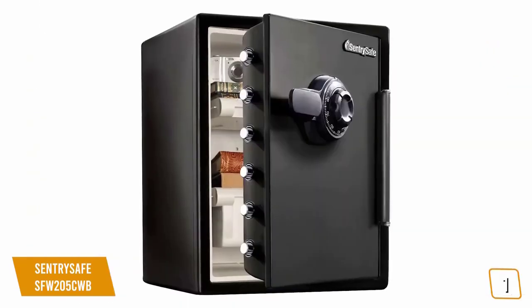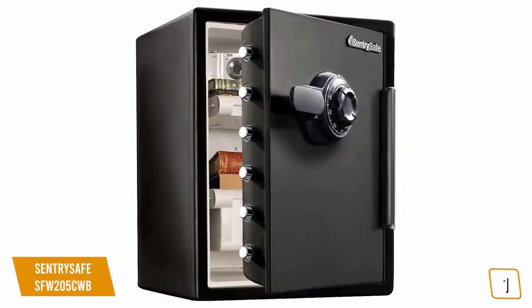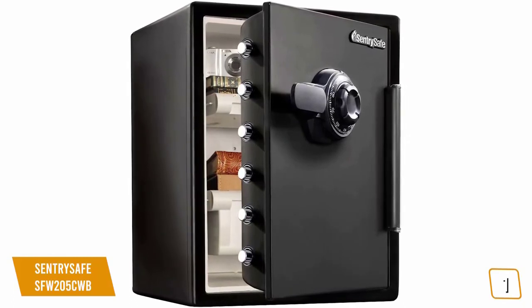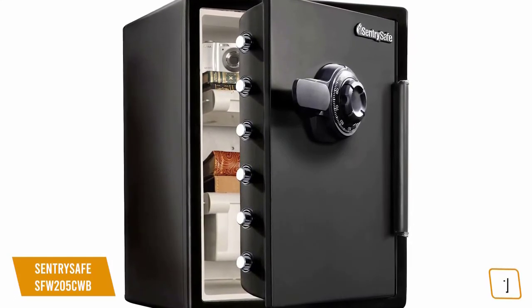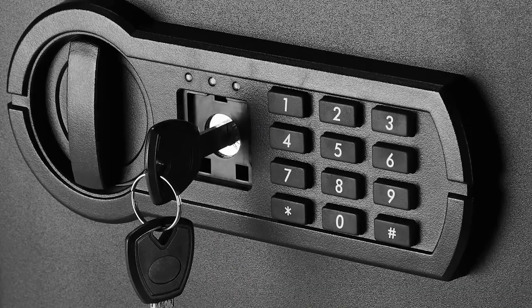If you're looking for complete peace of mind, the SentrySafe SFW205CWB is fireproof, waterproof, and impact resistant, with a mechanical combination lock, a reinforced pry-resistant door, and six large live locking bolts, making it one of the best choices for you. All right guys, that's all for now.